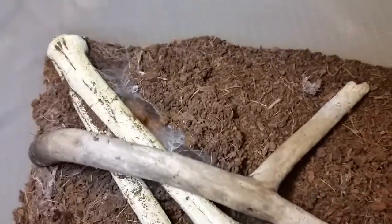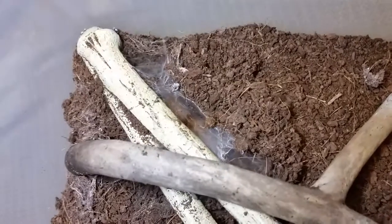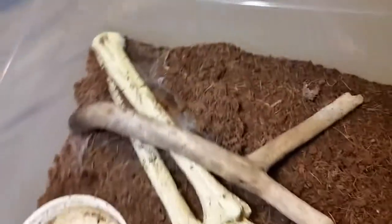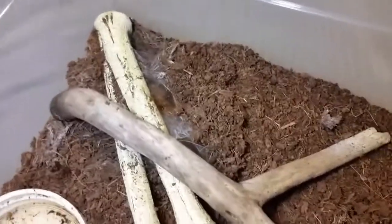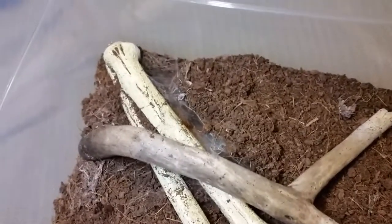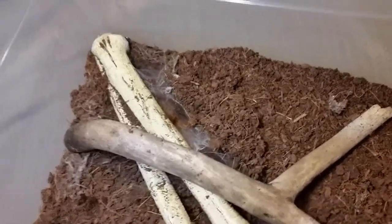Hello everyone, quick update - we've had four tarantulas molt over the last handful of days. This is the Trachychelus marinus, my bigger of the two. I was digging around to check on her and lifted her hide, she came out much bigger than before. I found her molt there - it was really soft and pliable, so she'd probably molted that night.